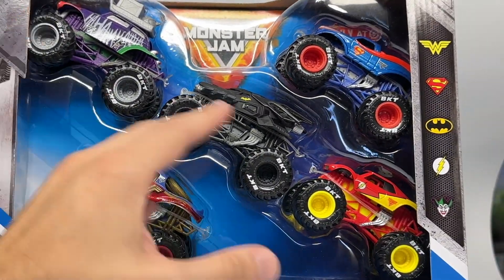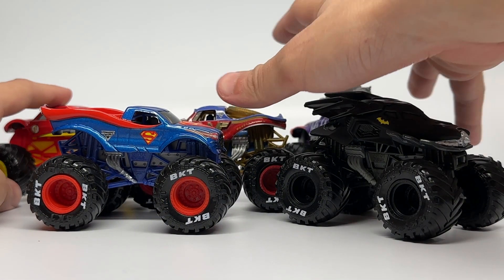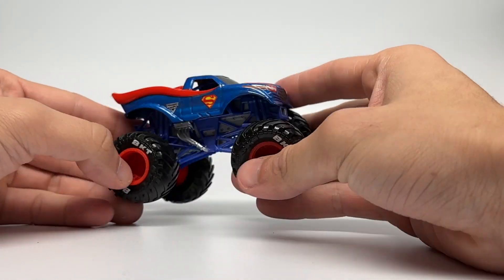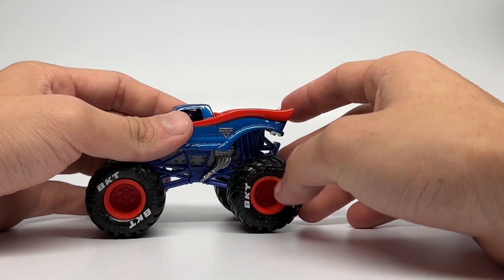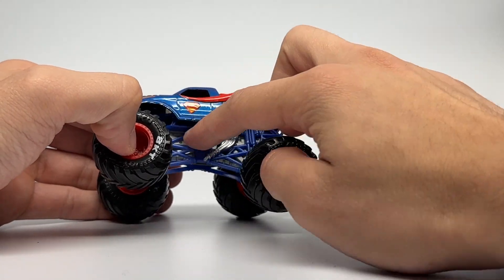So I'm going to unbox this, I'll be right back, and let's take a look at each truck individually right now. Okay, so here they are all out of the packaging. We're going to start today's review with the first truck, which is the Superman. Superman is sporting a brand new chassis variant with chrome painted headers on the motor.